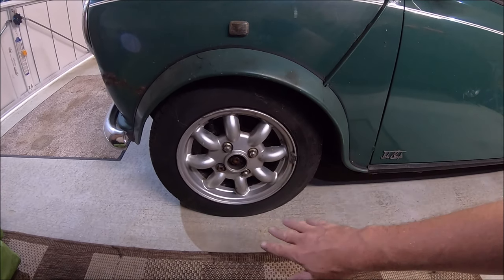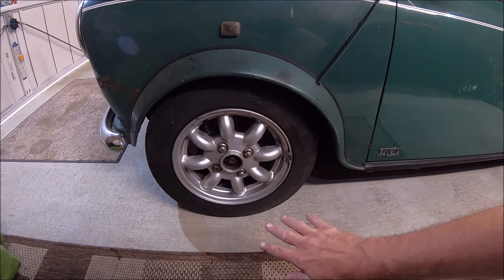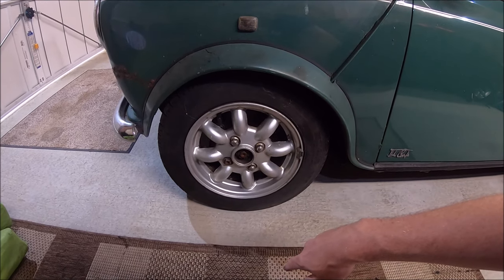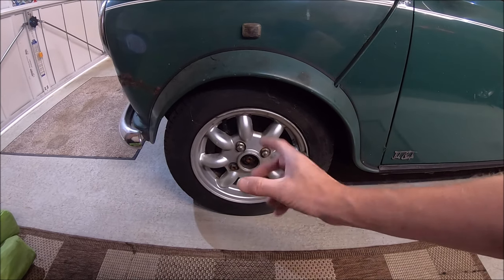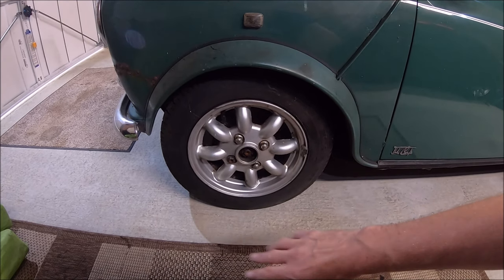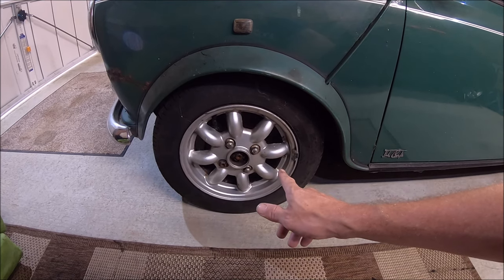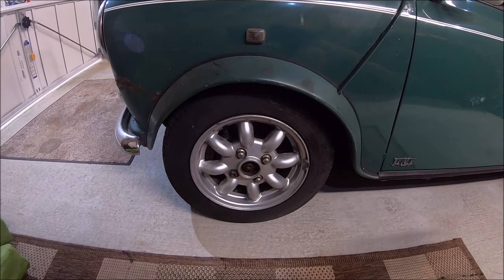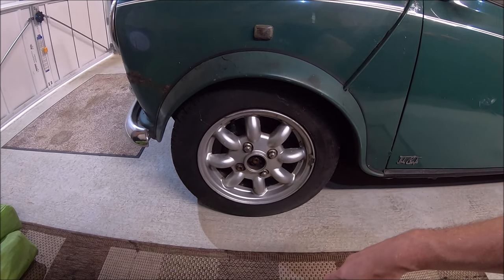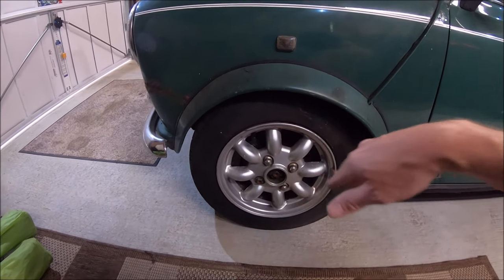It looks like this had been worked on in a workshop at some point. The brake conversion has been fitted, and it doesn't look like it's been driven on those brakes because the discs were still pretty clean where the pads have been covering them. It's got gas shocks on the front but not on the back — I can understand that because they're a pain to fit on the back as you've got to take the fuel tank out.